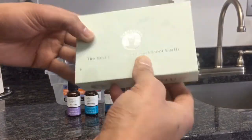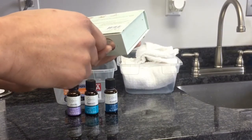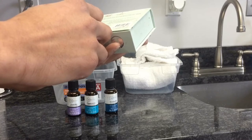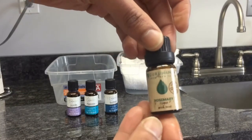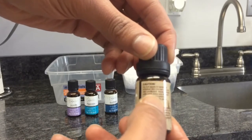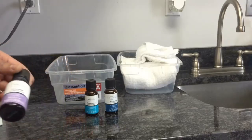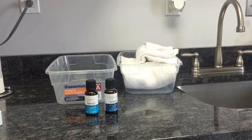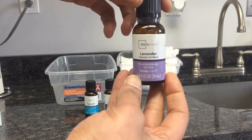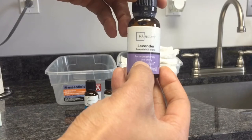I want to make note that there's a difference between cosmetic grade essential oils and aromatherapy essential oils. I'm just reading a little bit of the warning right here. Just don't use it on broken skin and stuff like that. But this lavender one I just picked up — this is an aromatherapy one. It's not to be used on hot towels, it's not to be used on any skin procedures. You just use these in diffusers and stuff like that.